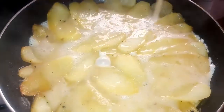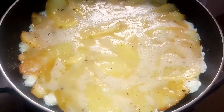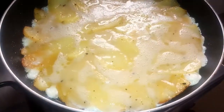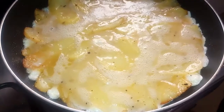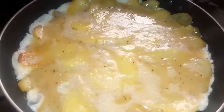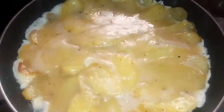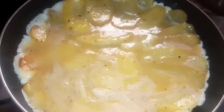Everything should be covered. This has covered the potatoes nicely. You can just slightly tilt the pan for the egg to coat the potatoes nicely, just like this.